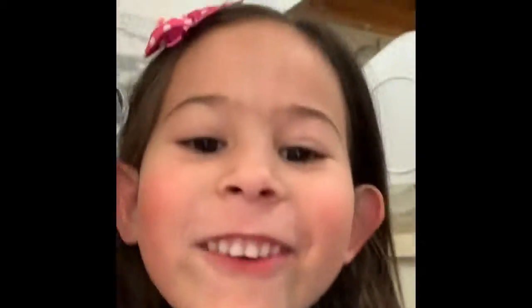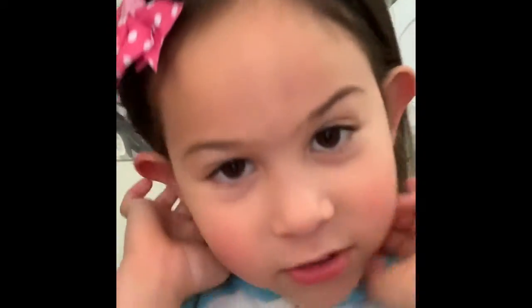Hi guys, this is how I look. I look dazzled. And even the back of my hair is flat — it's super flat, it's really flat.